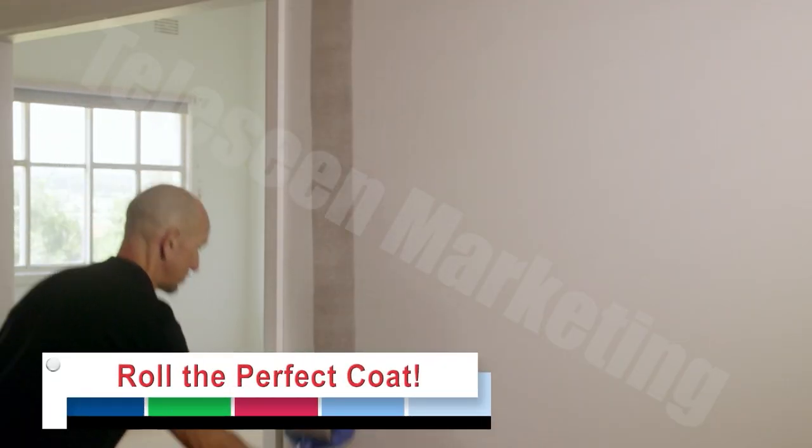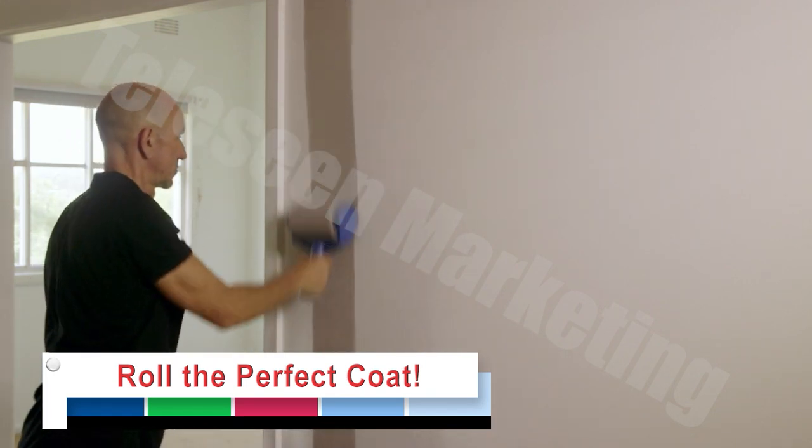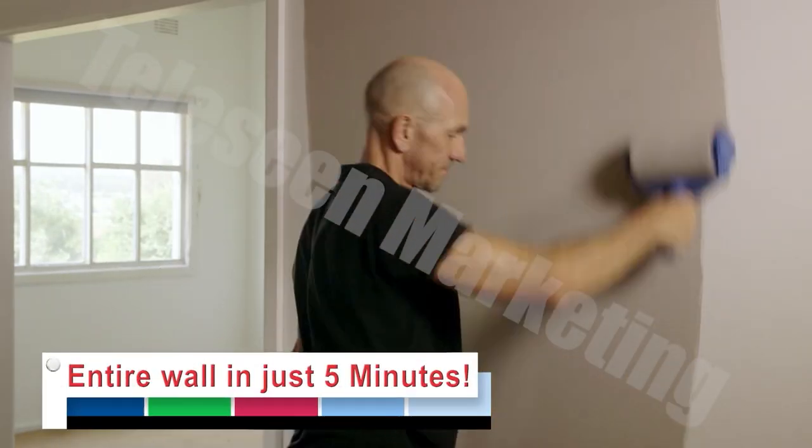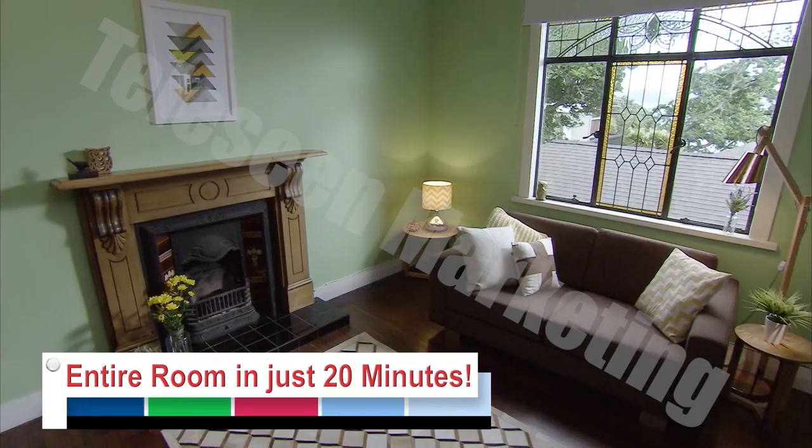pop on the lid and roll the perfect coat. It's like having an entire can of paint in just one compact innovative drip-free roller. Imagine painting an entire wall in just five minutes or an entire room in just 20.